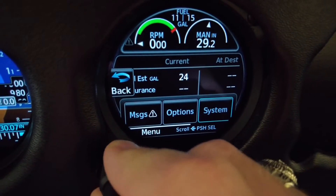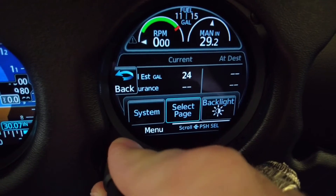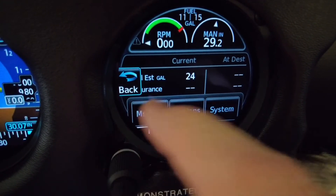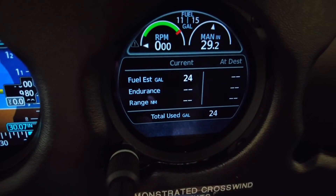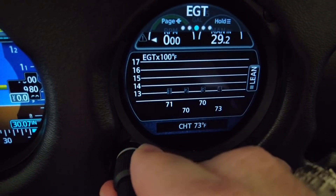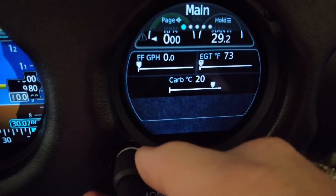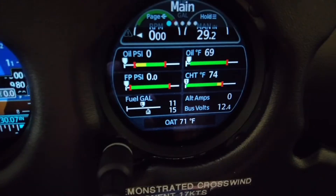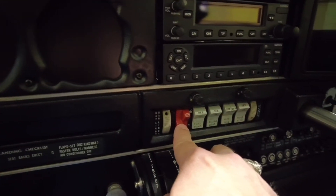We can go through options: system, page select, backlighting — and that's just about it. This is a very capable piece of equipment. While I'm here, let's look at our battery voltage. Since we're on battery and do not have ground power plugged in, we have 12.4 volts. At this time I'm going to turn the battery switch off.